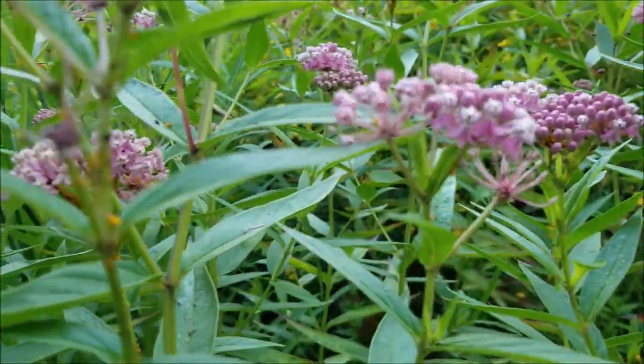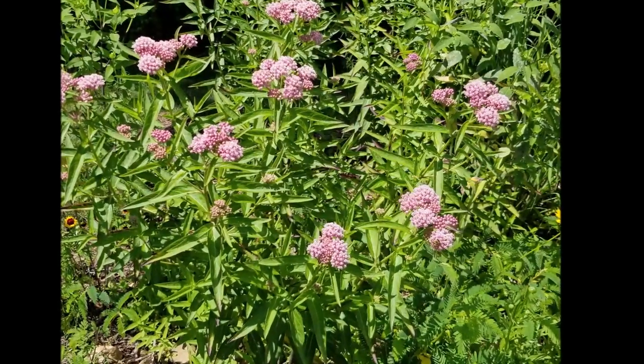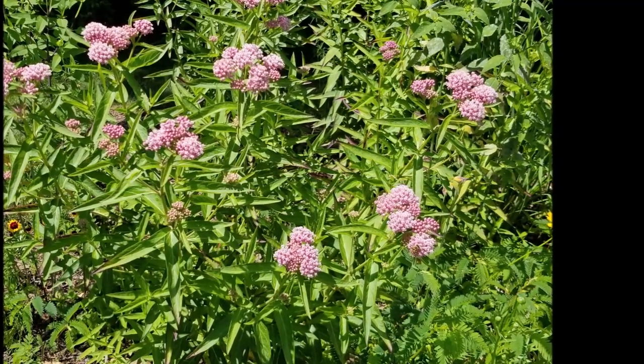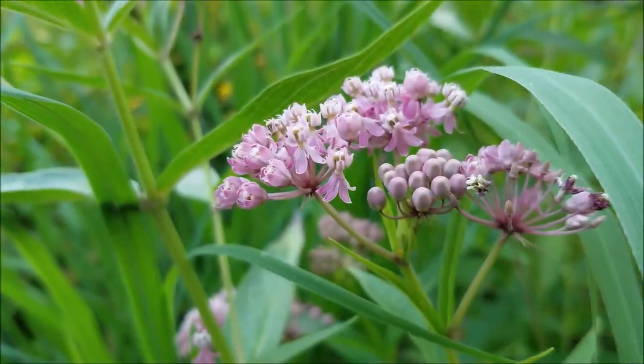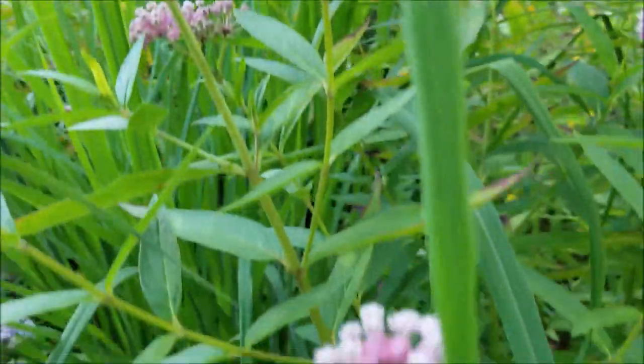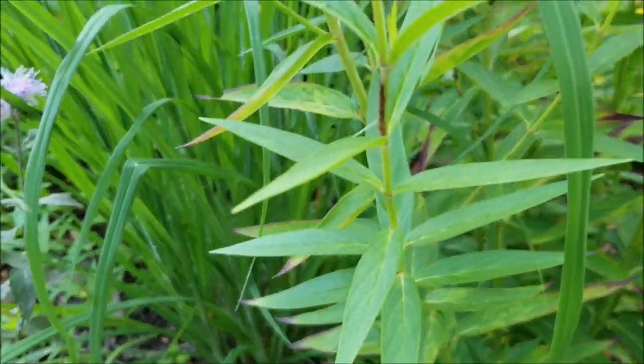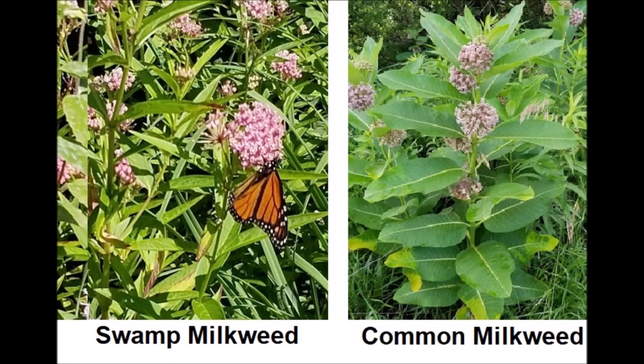It's a milkweed. The flowers look very similar to common milkweed but there are a few key differences. The main one for identification is the leaves. The leaves of swamp milkweed are very narrow and more pointy. If you do a side-by-side comparison with common milkweed the difference is just plain as day.